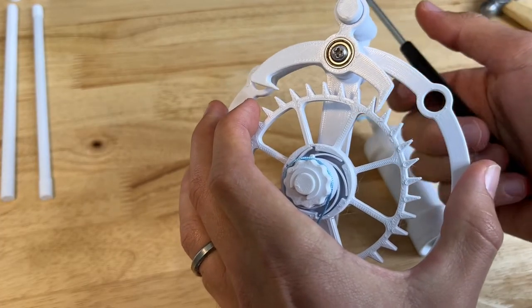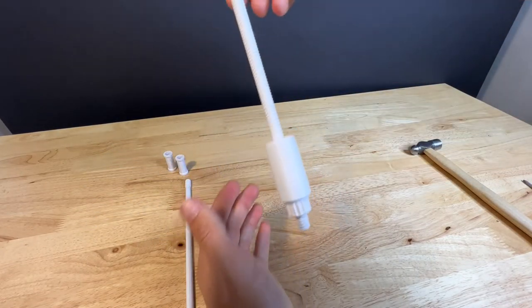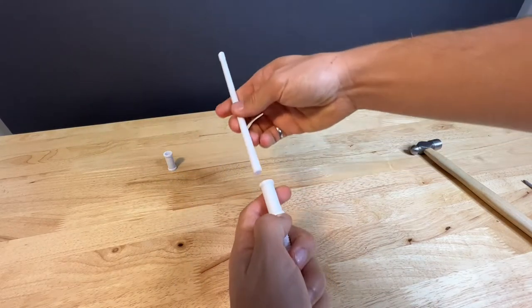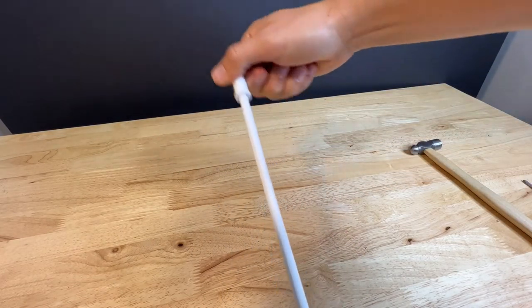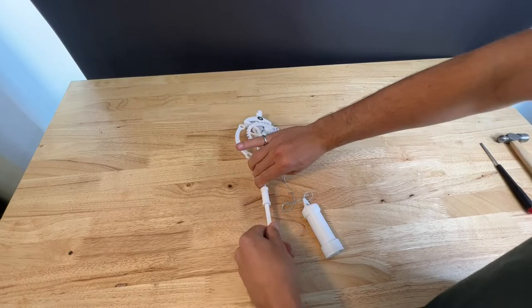Make sure everything is swinging freely. Next we're going to assemble the pendulum, starting with the adjuster piece — that screws onto the end of the fully threaded rod. Drop the weight on and then an adapter piece on the other end. This extension is optional, but if you're using it, screw it into place, then screw the other adapter into place on top of that.